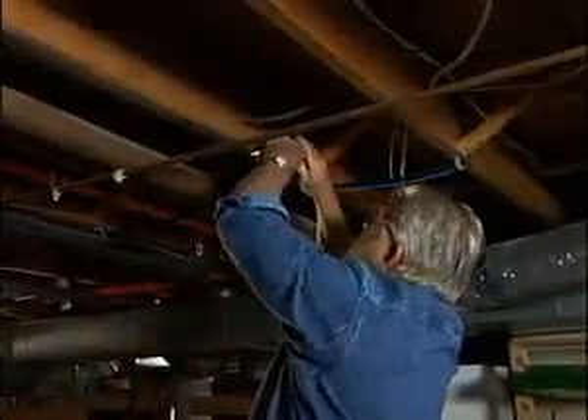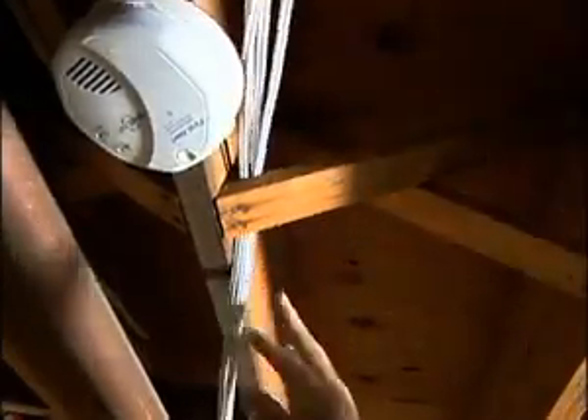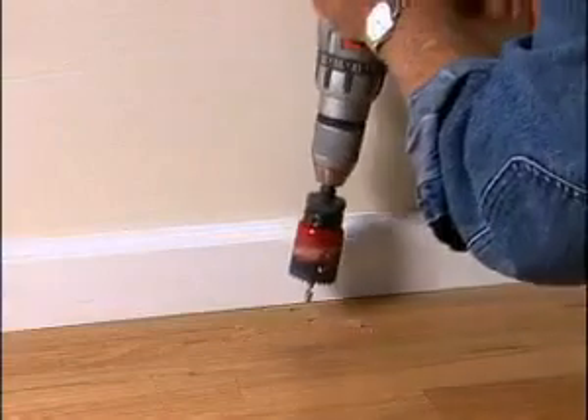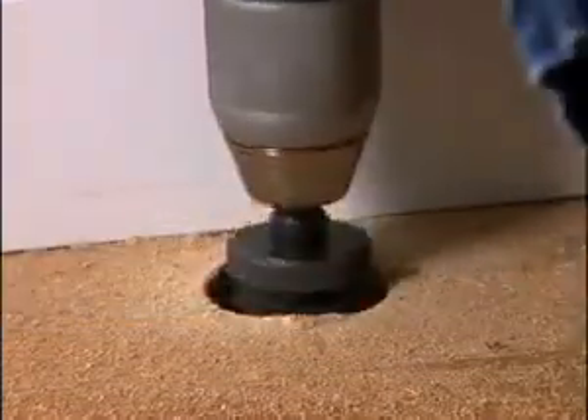In my case, I run all the cables into the basement and thread them through the floor joists. Once I've reached the right location, I bore through the floor near the baseboard, finishing the hole from the top to minimize splintering. Then I run the wires into the room above.